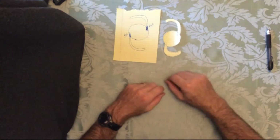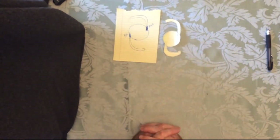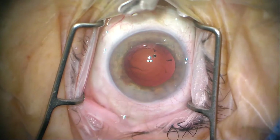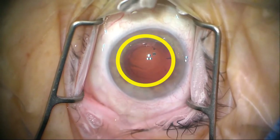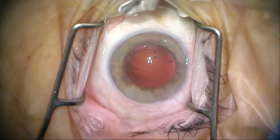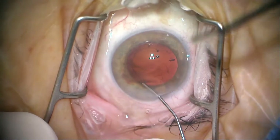You can use an angle McPherson to put the trailing haptic in. Hopefully that demonstration makes the rationale for turning the cartridge make sense. Now we're going to move on to a case — I've put a little yellow circle around the faint opening in the posterior capsule, and that is what is really forcing the use of a sulcus lens.